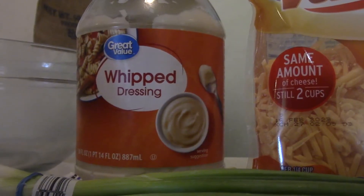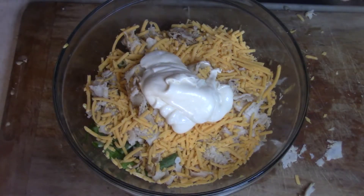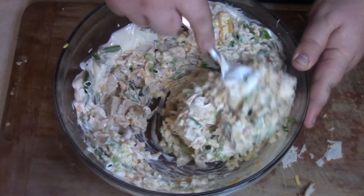Then I want you to go ahead and get some whipped dressing. You can use Miracle Whip, you can use mayonnaise — I've seen some people use ranch — but we are going to whip it like Devo, so go ahead and put that down in there too. Give it a good generous stir. Quick, easy, good. Our dip is done.